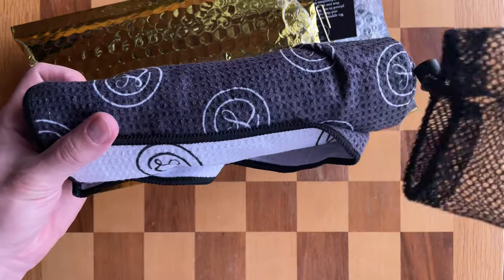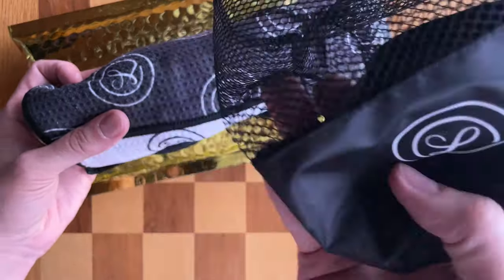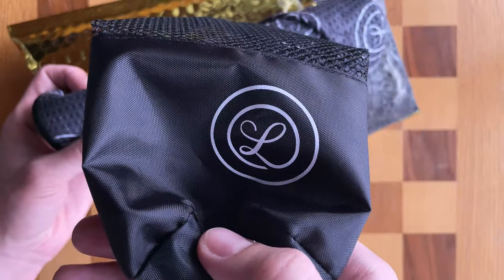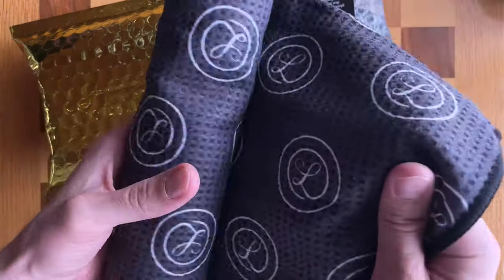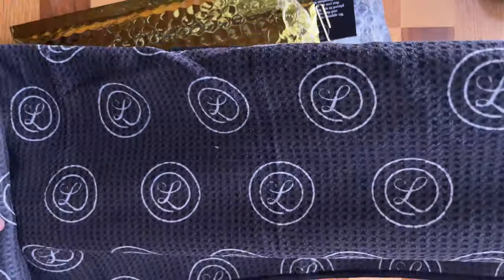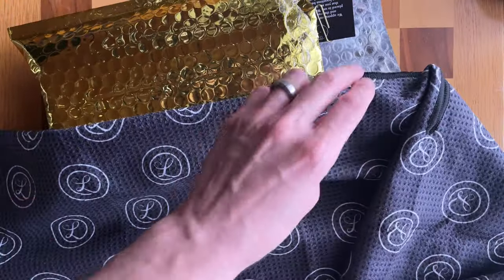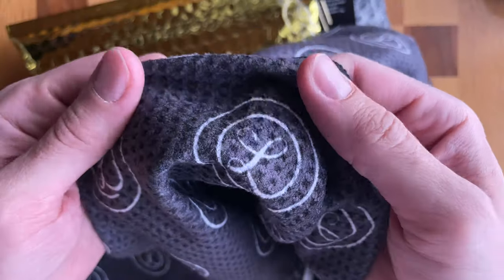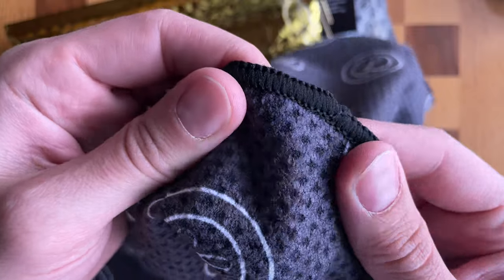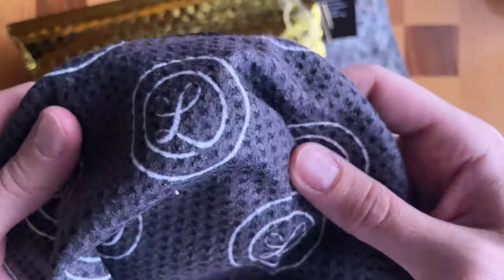So first thing in the package here was a really nice golf towel. Here's their logo — Luxury Ball Marks. And this is the towel. Really nice, high quality golf towel, and really big too. I like that. I don't like golf towels that are too small. I like a nice, decent size, lightweight golf towel. Really high quality fabric. This is gonna make for a really nice golf towel and I love the logo.